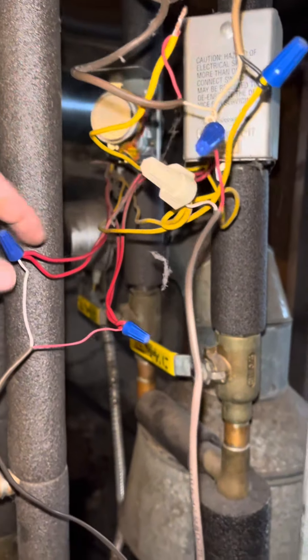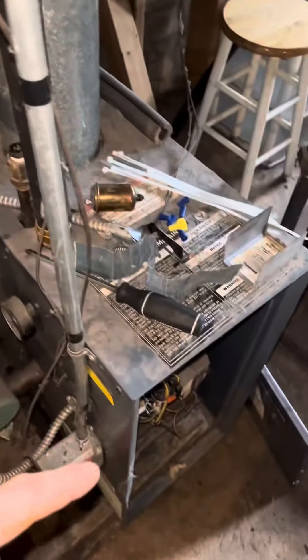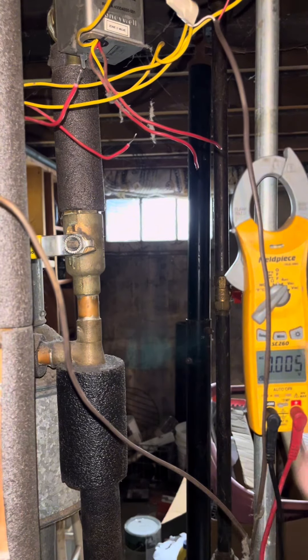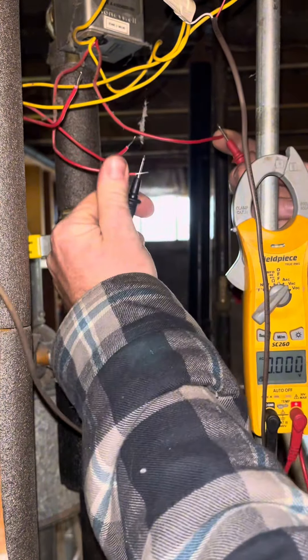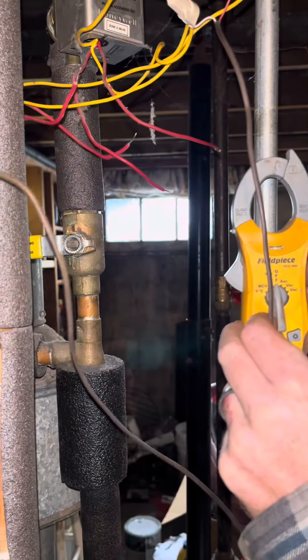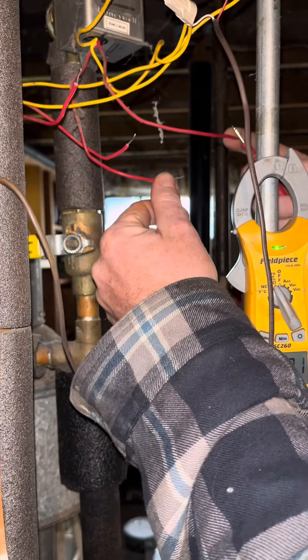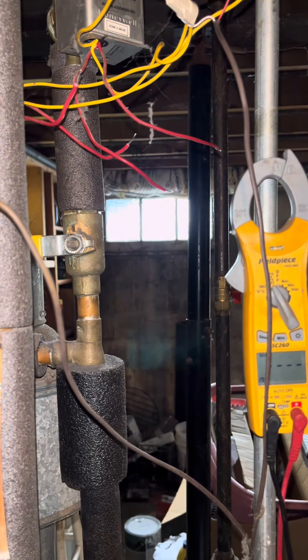After I get 24 volts to the zone valve, the zone valve opens and it operates a switch — the end switch — which is what actually starts the boiler. It's important to understand that this is an isolated switch. If we disconnect these wires, we are not going to get 24 volts through them — look, zero volts. We will, however, get continuity. So if we switch it to continuity and the valve is working, the switch closes and I have continuity across those wires.